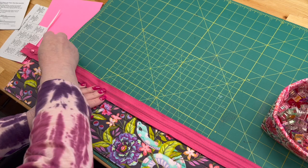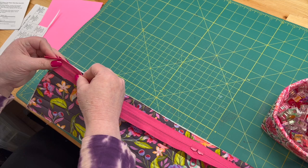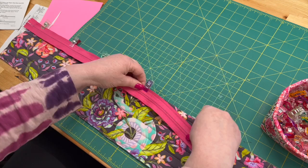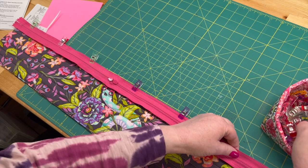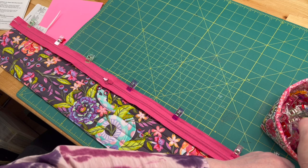We're going to move the zipper heads down a bit so I have a little more room here. There we go. Alrighty, back to the machine.